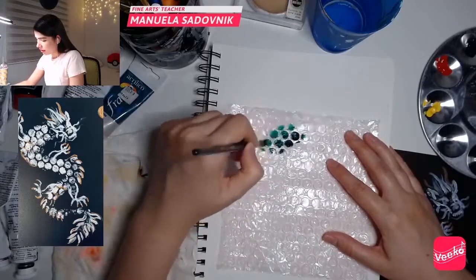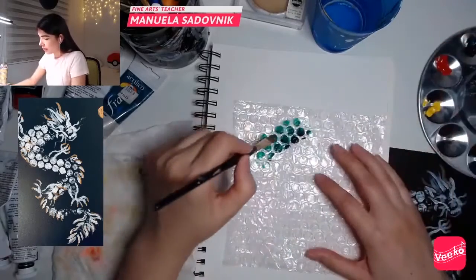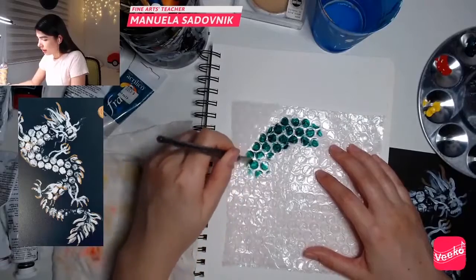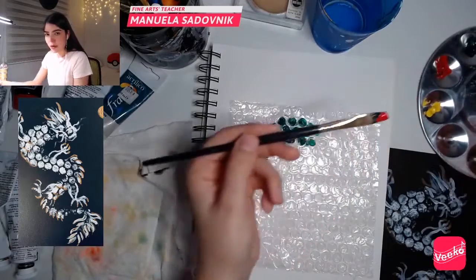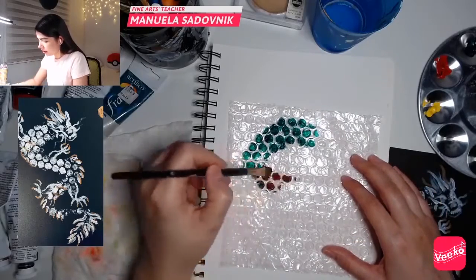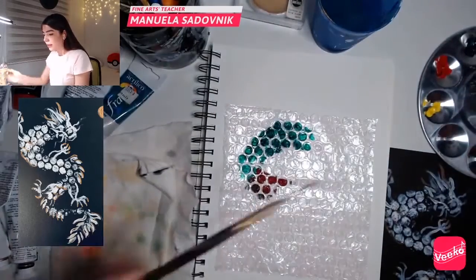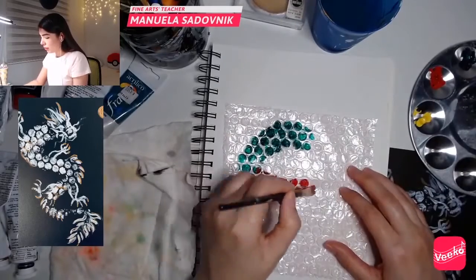So I'm going to start here. We have to work fast because acrylic paint dries very, very fast, so we have to be quick. I have this part here, and then I'm going to grab the red real quick and make this transition. I'm going to clean the brush because of that transition — remember, we need to work fast.